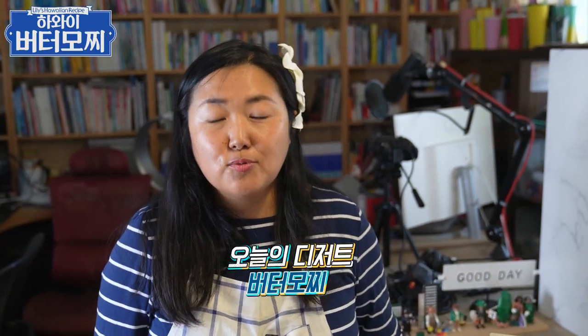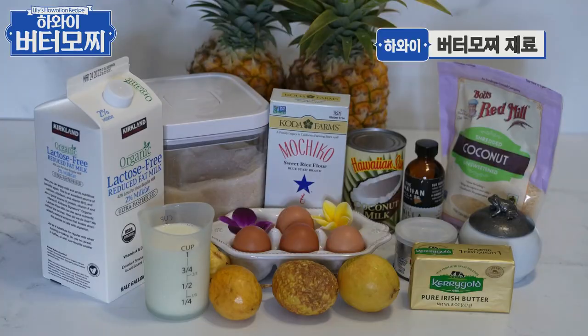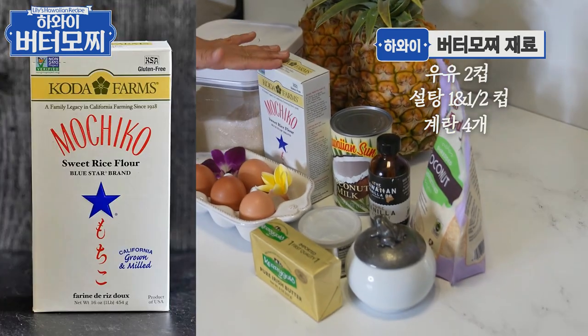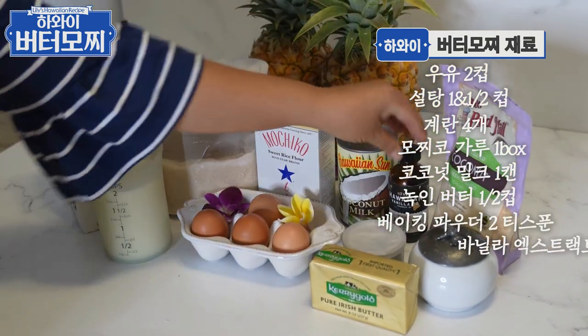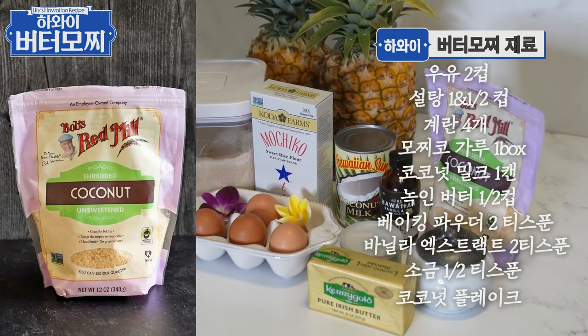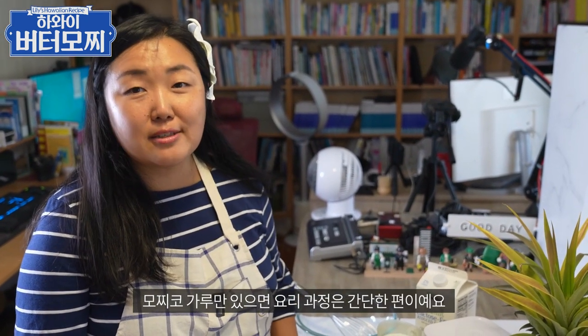오늘 로꼬모꼬와 함께 할 디저트는 버터모찌예요. 재료는 우유, 설탕, 계란, 모찌코 가루, 코코넛 밀크, 버터, 베이킹 파우더, 바닐라 엑스트랙트, 소금, 그리고 코코넛 가루예요. 만드는 방법은 간단해요. 가루하고 액체류 섞어서 구워지기만 하면 되거든요.